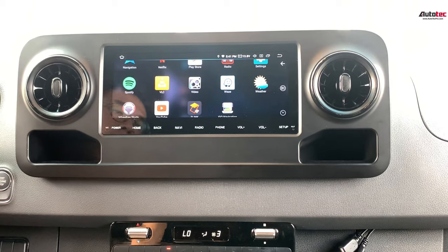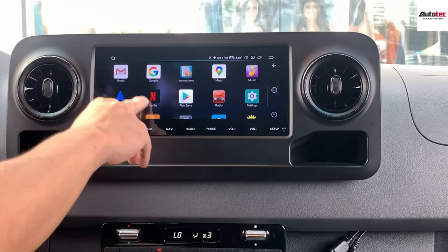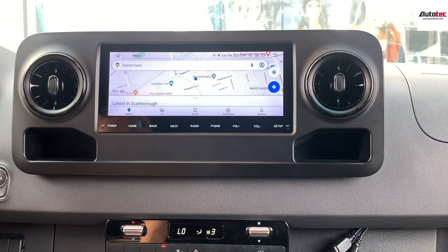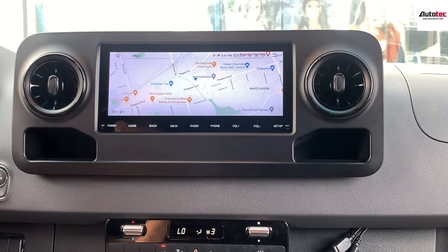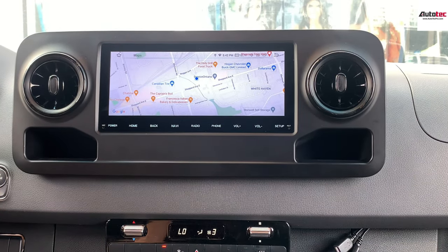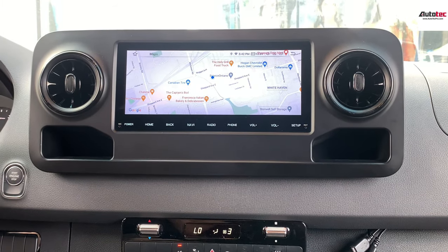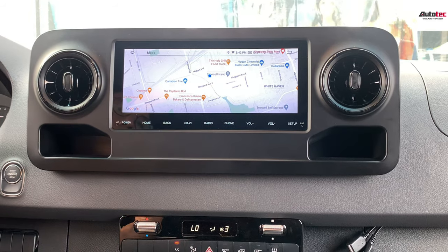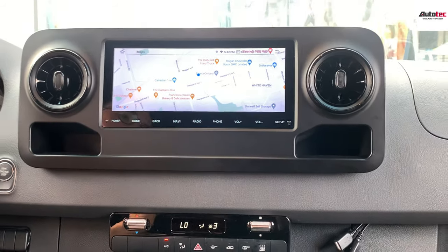We also preload Spotify and Waze on the system, and it also comes with Google Maps. The Google Maps is the newest version, and we allow you to download the map data directly to the unit, since it comes with 64 gigabytes of storage — more than enough to store map data.